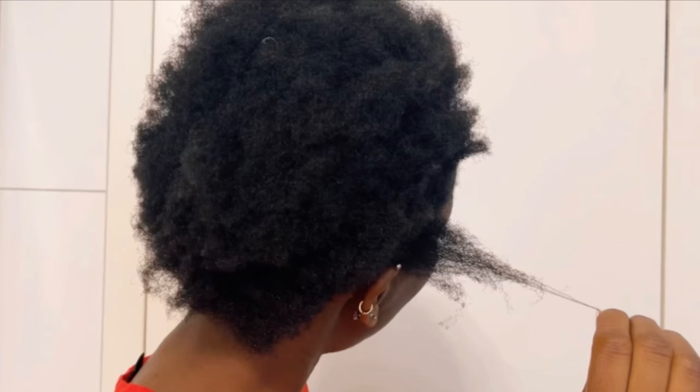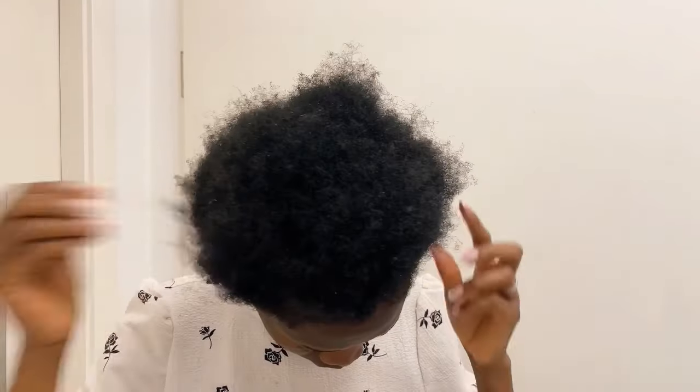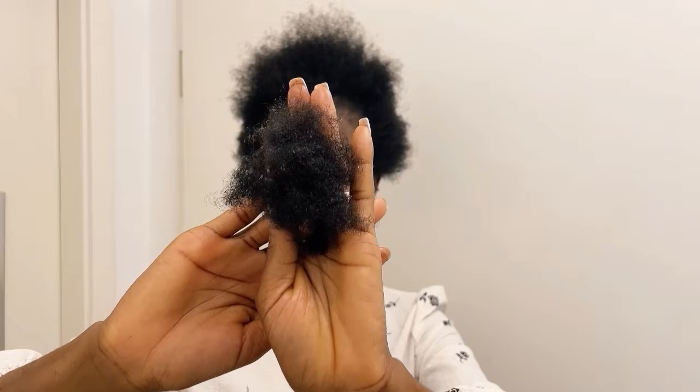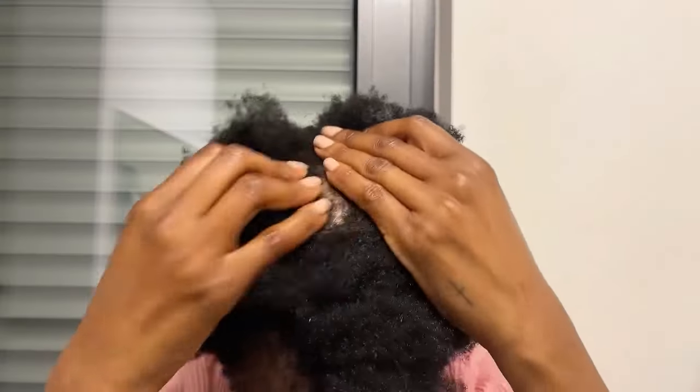Hi guys, welcome back. In today's video I'm going to show you how I'm using cloves and vaseline on my hair. These pictures you are seeing — that was my hair before. My hair was very dry and it was breaking a lot. This is how my hair was breaking; I was losing a lot of hair.